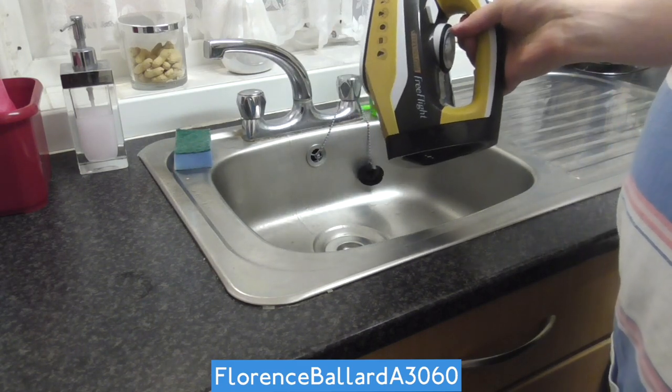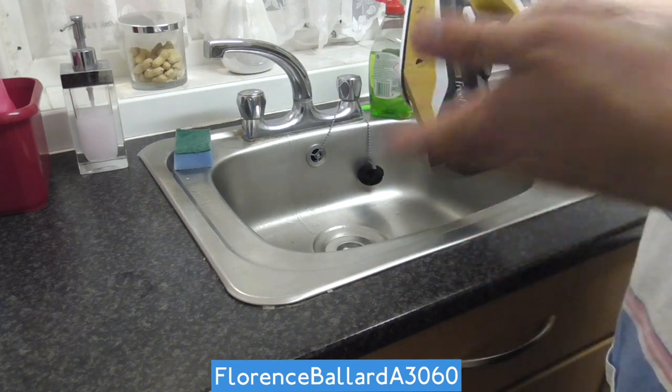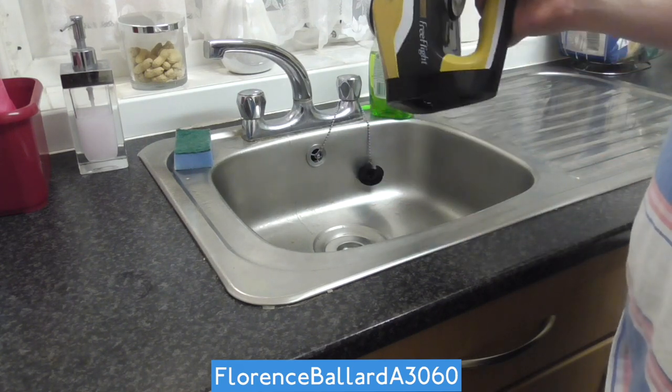Some people store irons with water, but I don't — especially in a hard water area. They always do recommend you use distilled water in your iron.